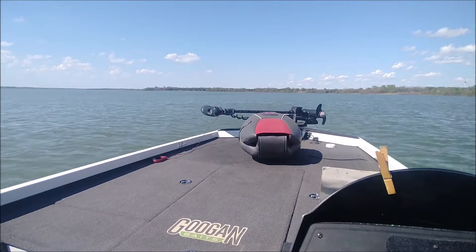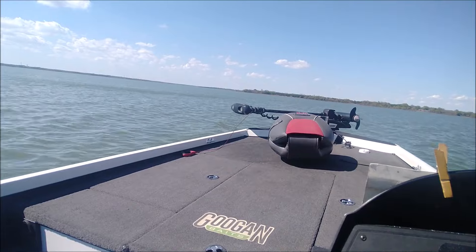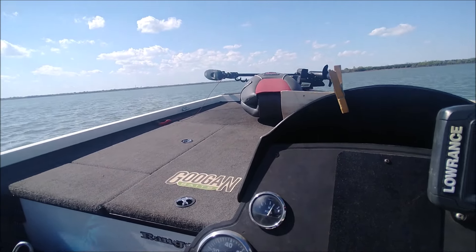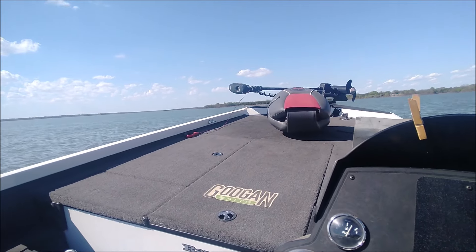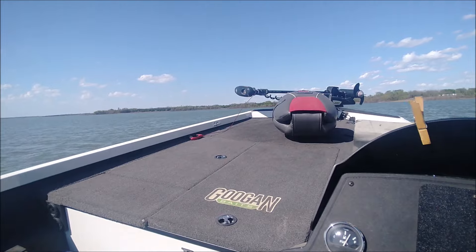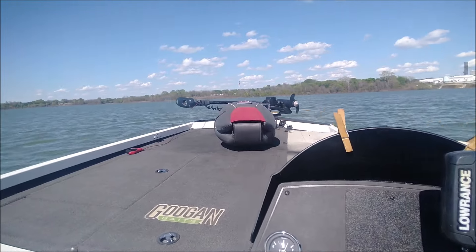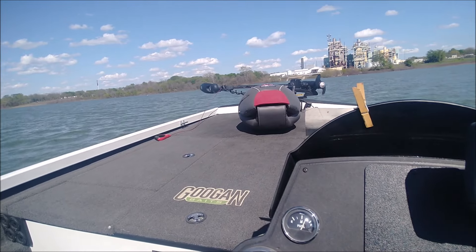I bought it from him — he's the original owner, one owner of both. He's done some extras to it. He put a real nice Lowrance 7 GPS fish finder up front. It's got an Elite 5 on the console, although I need to learn how to turn the light up on these things. They have a default where they go dark and you've got to turn the brightness up to see them out in the sun.